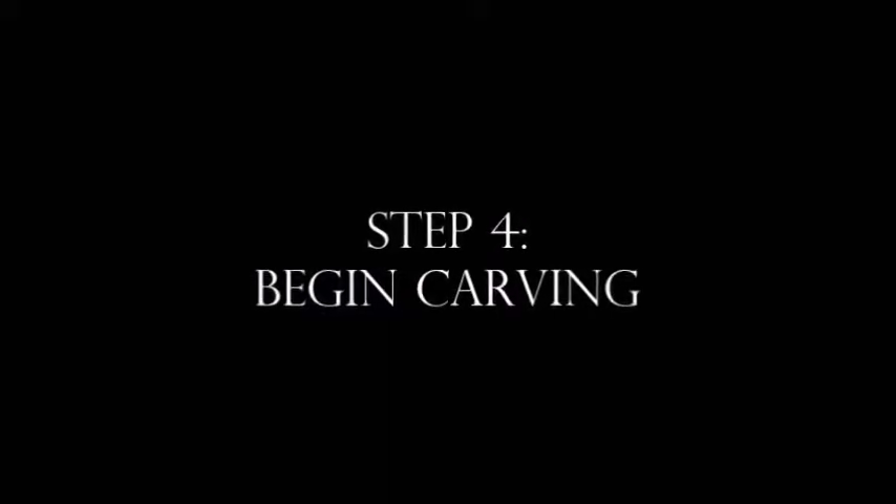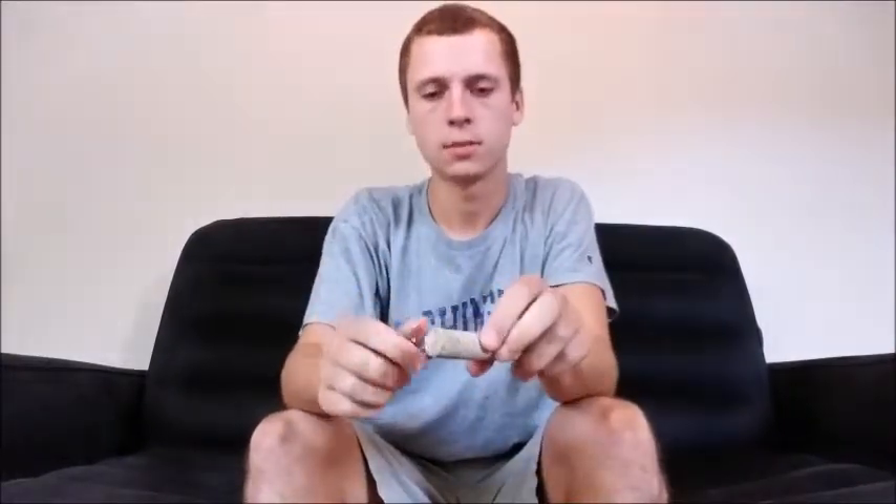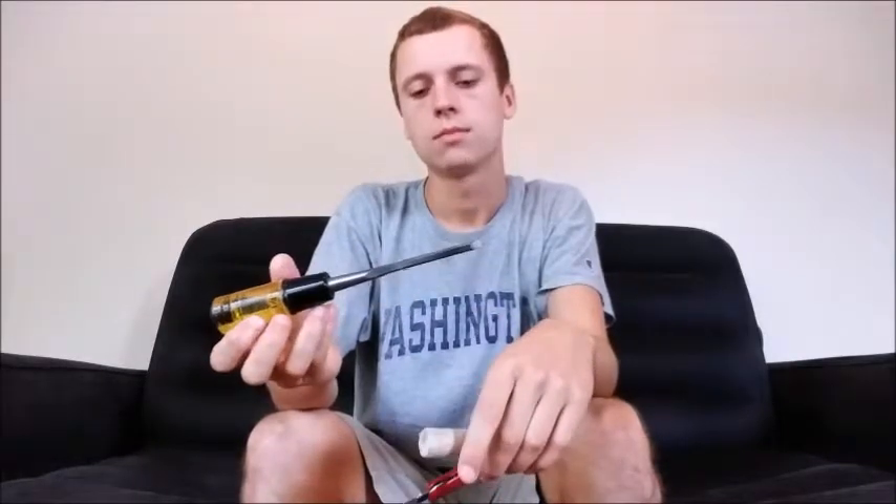Step 4: Begin carving. So we are ready to carve now. I'll show you my tools. I am going to use this pocket knife, and just kind of start by whittling away to get down to a good thickness. Pretty much all I am going to use. I might use the chisel again — we'll see.